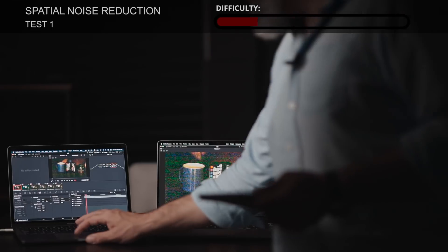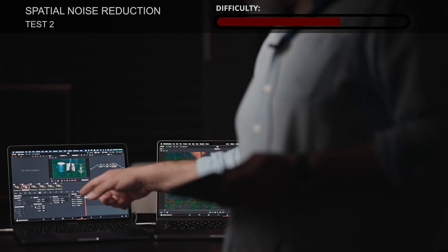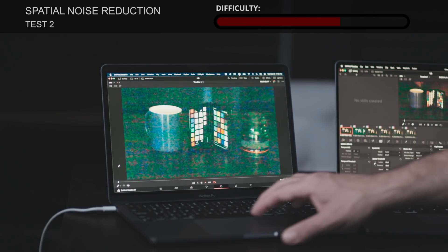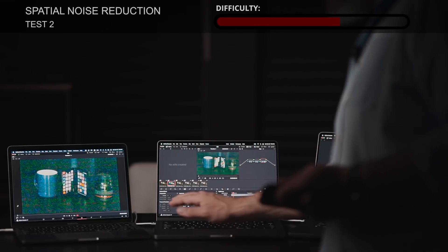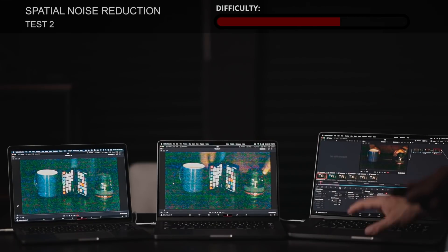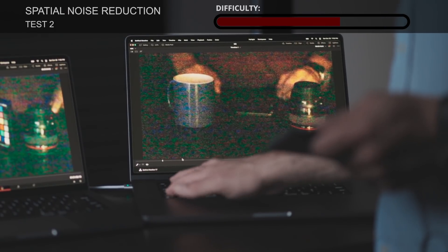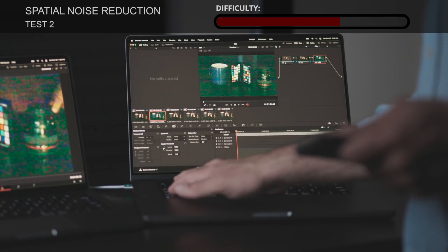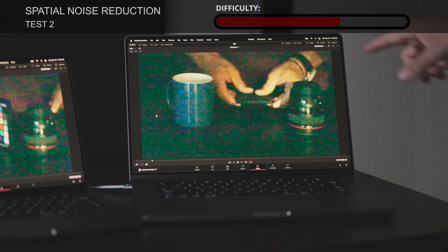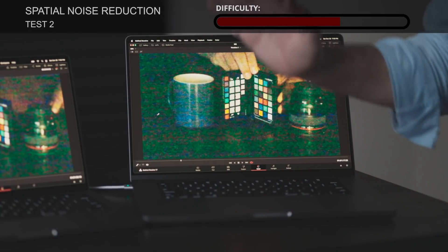The second clip is the same as the first but harder — the threshold was increased to 100. Last year's model cannot play it back in real time. This year's base model gets about 12 frames per second. The high-end model from this year gets about 21 frames per second — very close to real-time playback. That's pretty acceptable considering there are no optimizations at all.